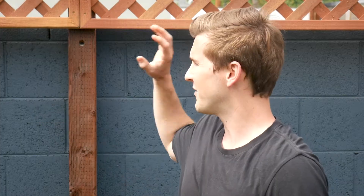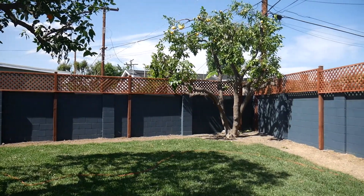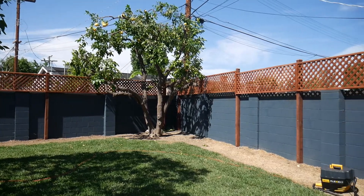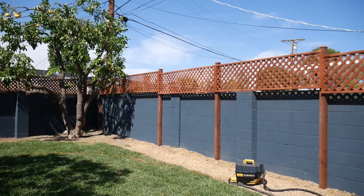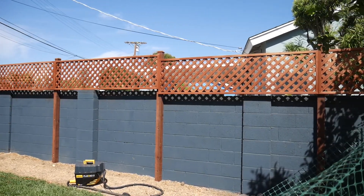After doing lots of research and considering the budget I was working on — which was trying to find a solution for under a thousand dollars — I landed on this redwood lattice fence that you can purchase at pretty much any big box retailer, as well as using pressure treated four by four posts that would anchor the material to the brick wall and form a really good, secure, long-lasting solution.